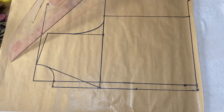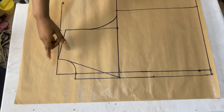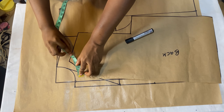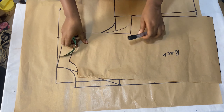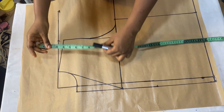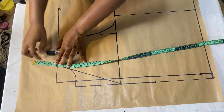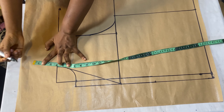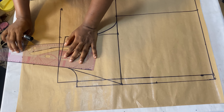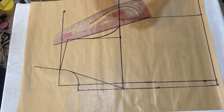The next thing is to draft the collar that will go around the neck at the back. To mark this collar, you have to measure what you have on the back neckline - mine is four inches. Take that four inches and extend from the shoulder line in a slanted manner following that same line. Come up by four inches and then use your ruler to connect it all the way to the neckline. After connecting you should have something that looks like this.